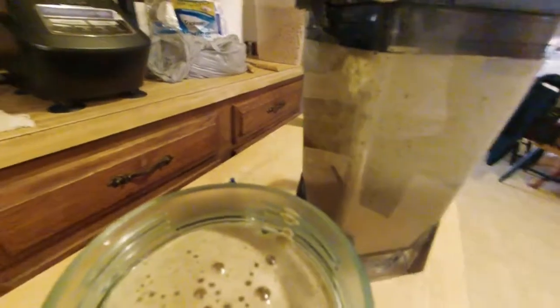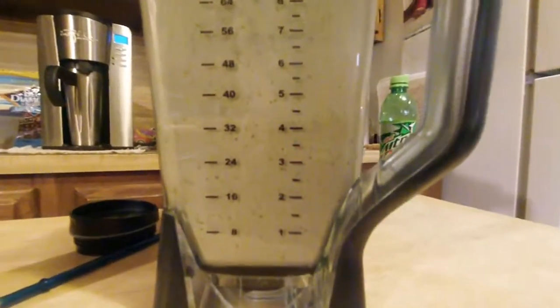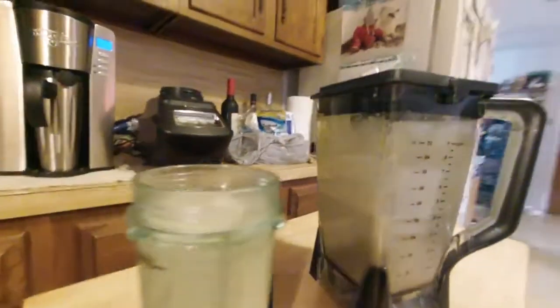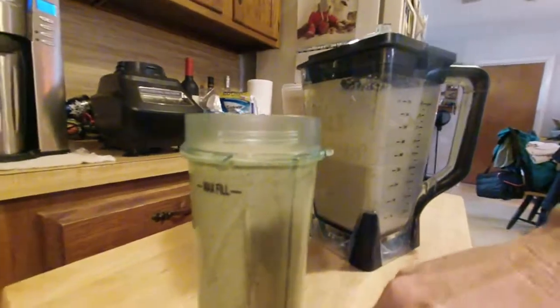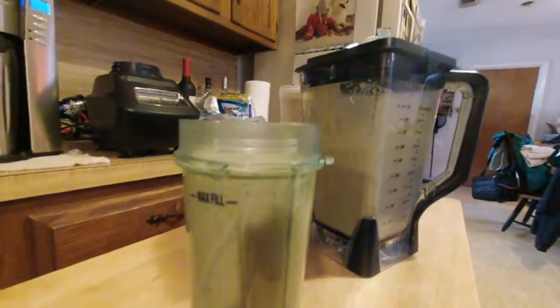In the pour it's a nice, kind of light pink color, which is just kind of interesting. Most of these come out to about two, sometimes even three glasses.